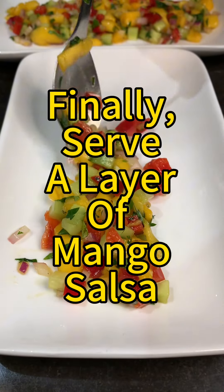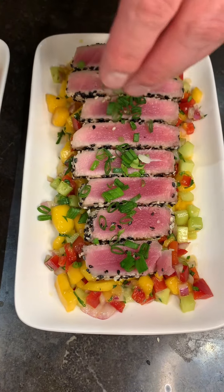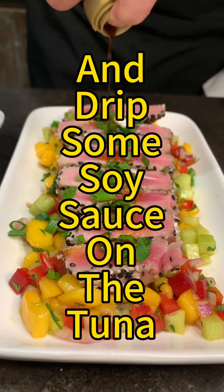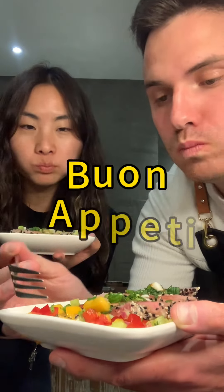Now let's serve — add the mango salsa, place the tuna on it, garnish with spring onion, and add some soy sauce for taste. The ahi tuna is ready. You see, super easy! You can get all the ingredients now — shop, and buon appetito!